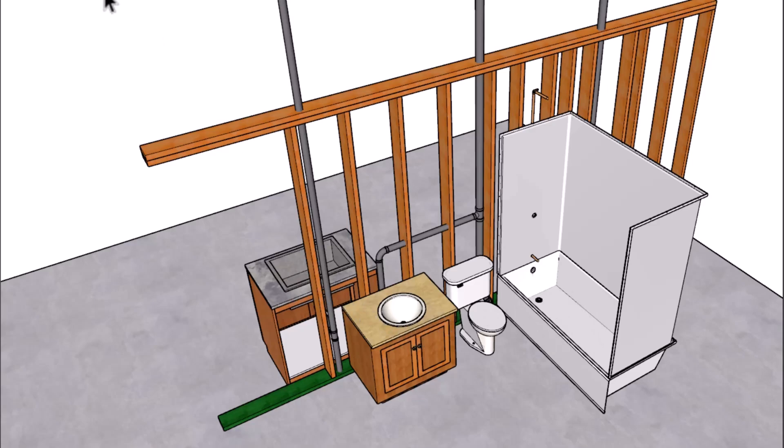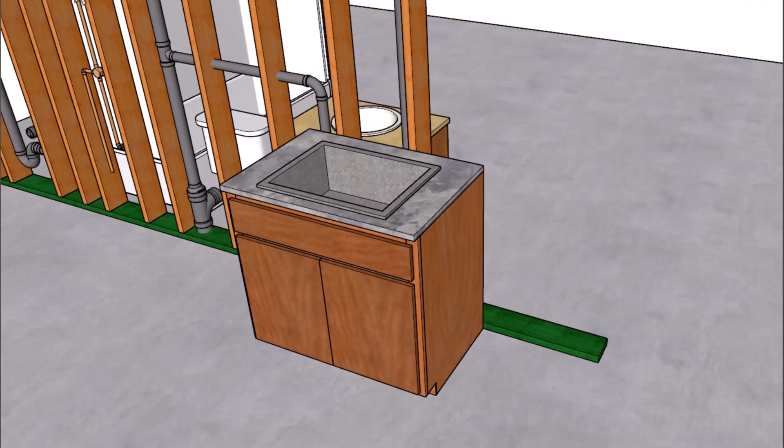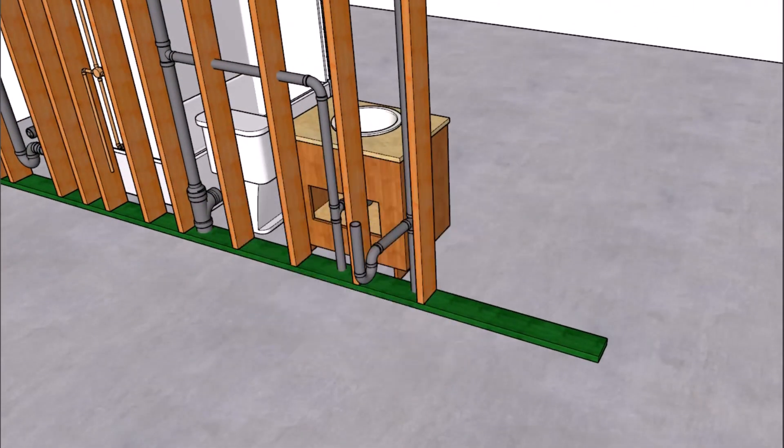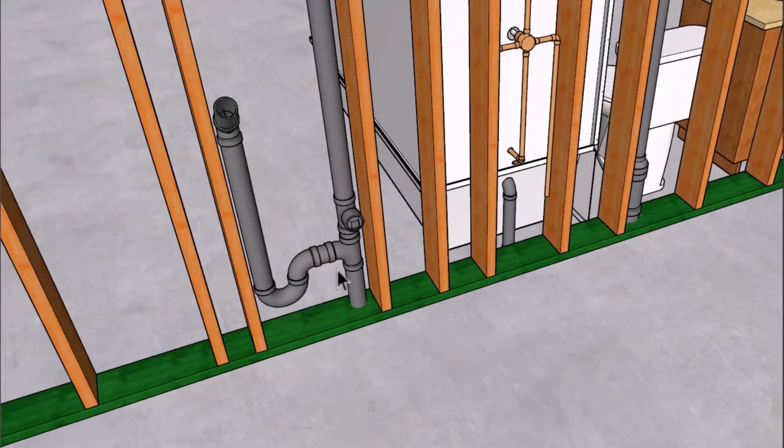Then we're going to have a kitchen sink and a wash machine drain. Let's go ahead and remove the kitchen sink so that we can get a better view of the plumbing here. Head over to the wash machine drain line to where we're going to have a clean out above the sanitary tee. This is a two inch line with a two inch vent, and we do have a two by six framed wall here.